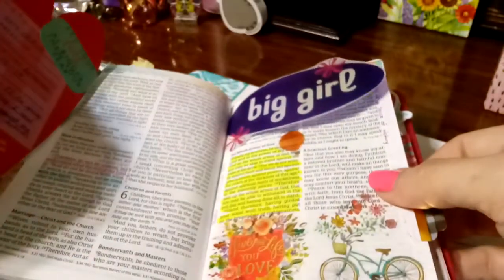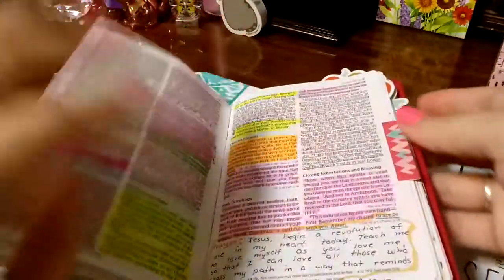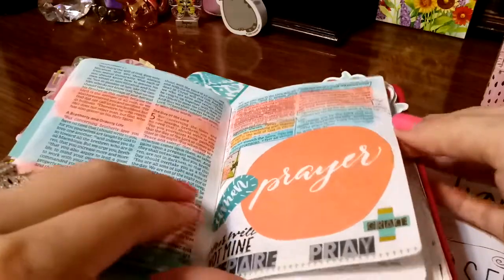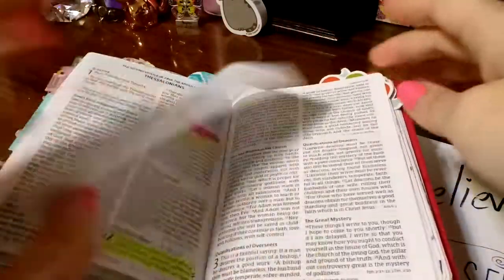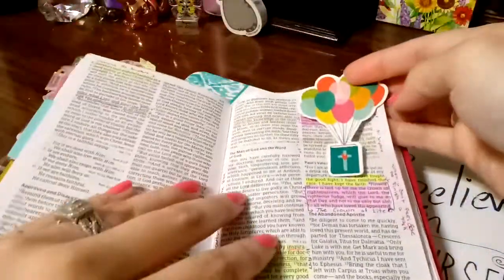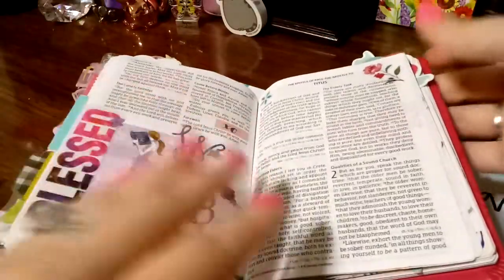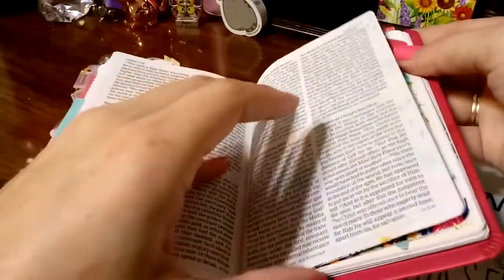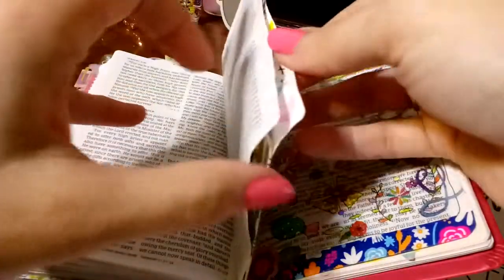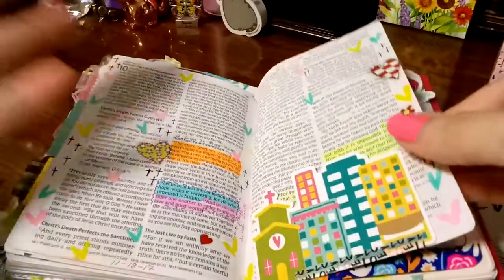That's from the illustrated face kit. I have a lot I still have to do in this Bible, but I have already done so much for it being just a couple of months. And when I look at it, I'm afraid to put more in it because I don't want to bust the spine and have so much wear and tear that it just falls apart on me.